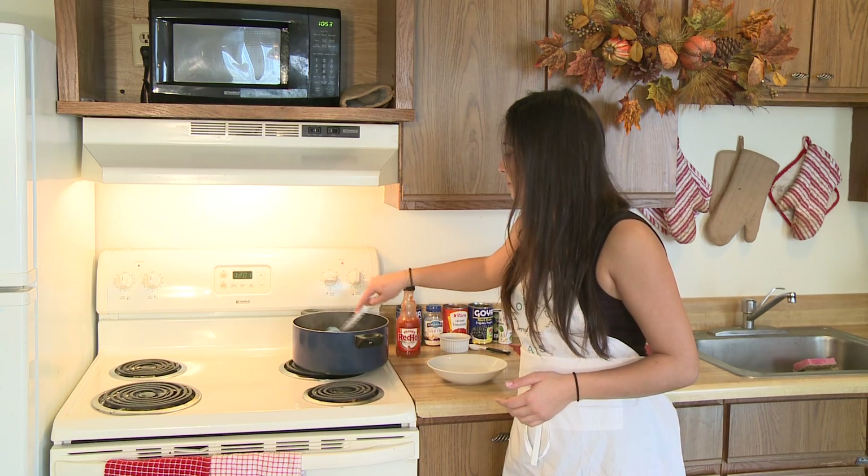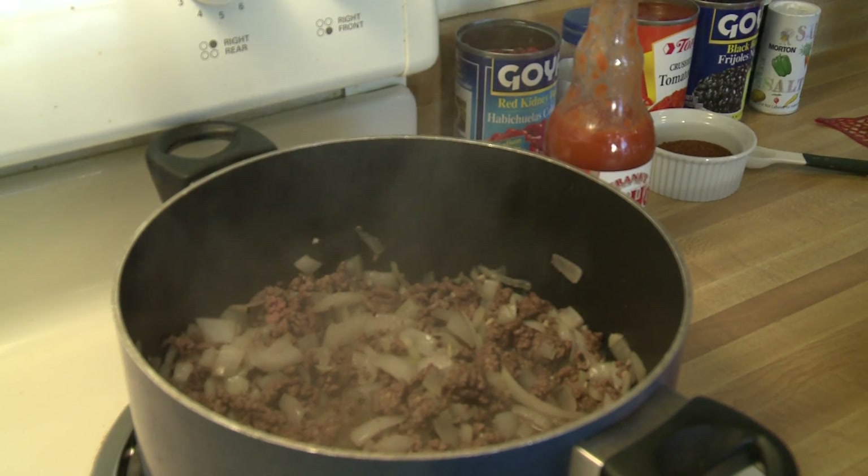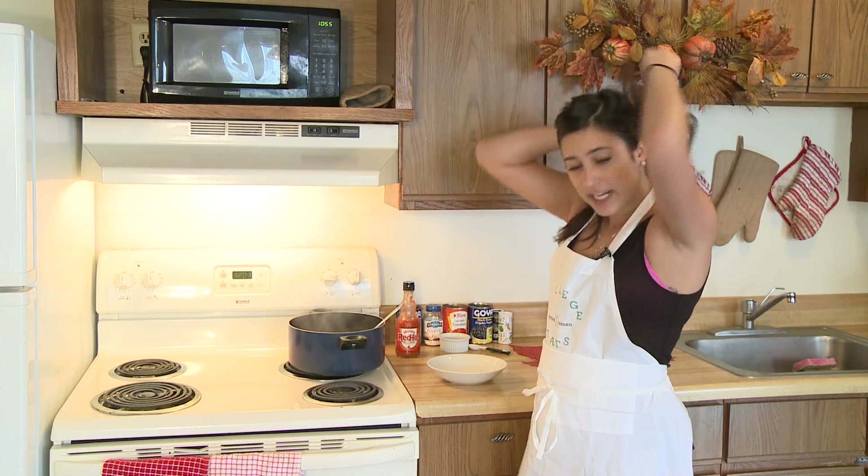We'll just let that brown — it shouldn't take more than five minutes. Our meat is pretty much browned now, and we're ready to add our other ingredients.